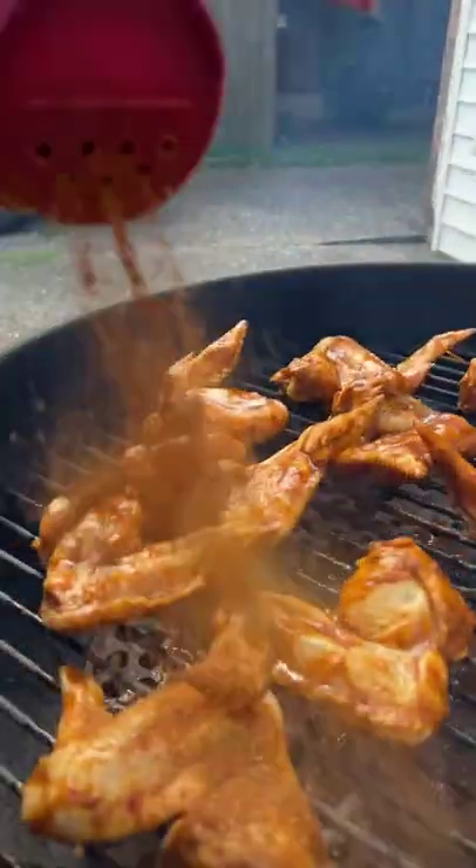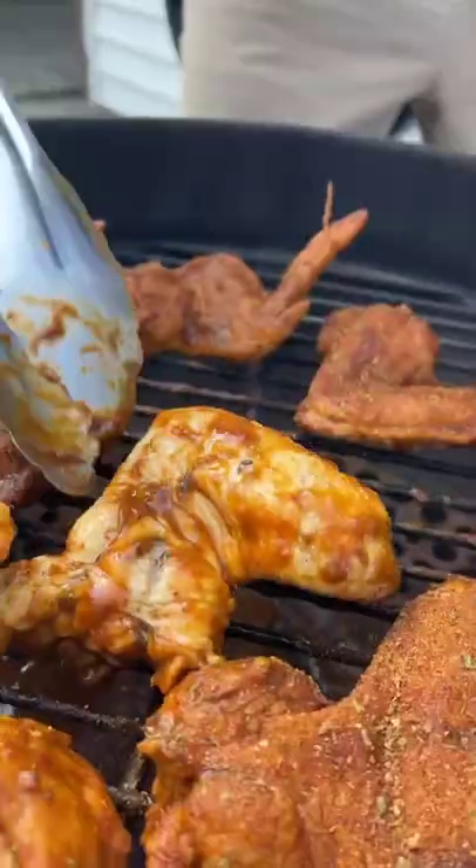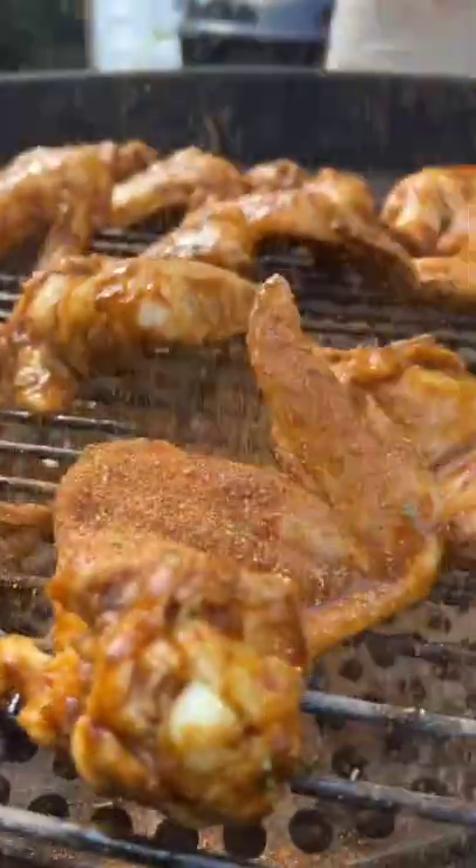We let them marinate for one hour. Grab your Dan-O's hot chipotle and head out to your Rectech pellet smoker. We got our chicken on our Rectech at 400 degrees — gonna give it one hour. But first you gotta bless them with a little Dan-O's hot chipotle. Flip them over, then we bless them one more time.